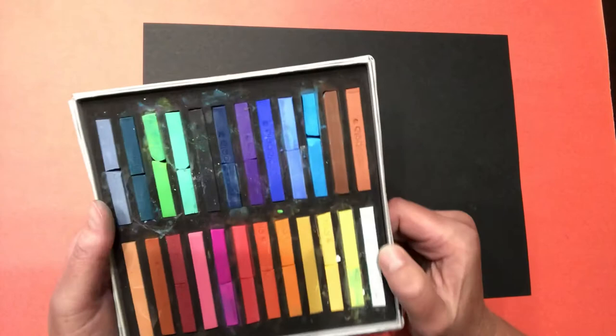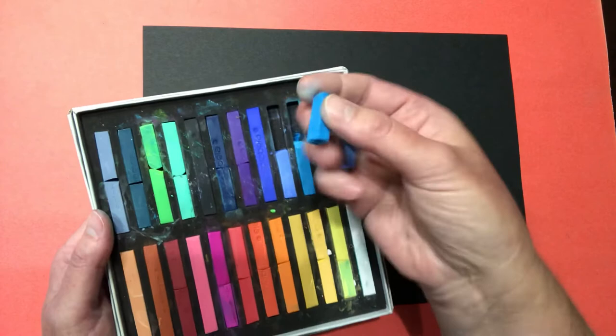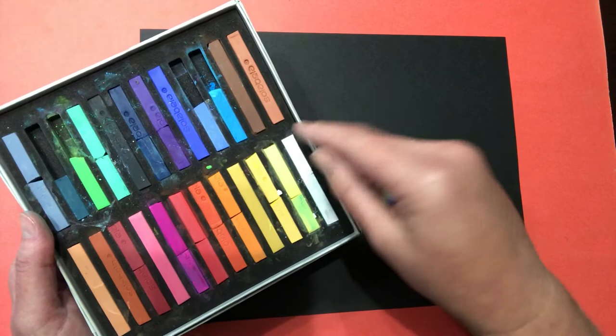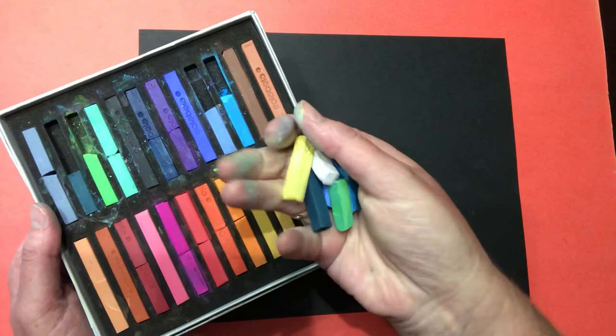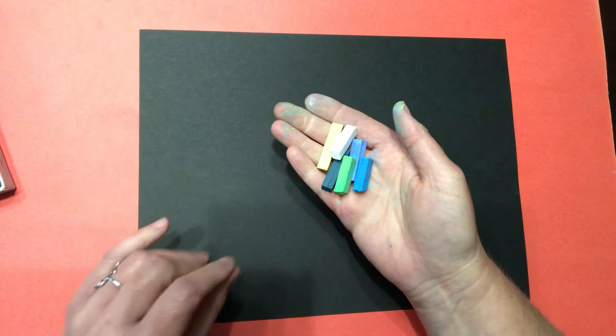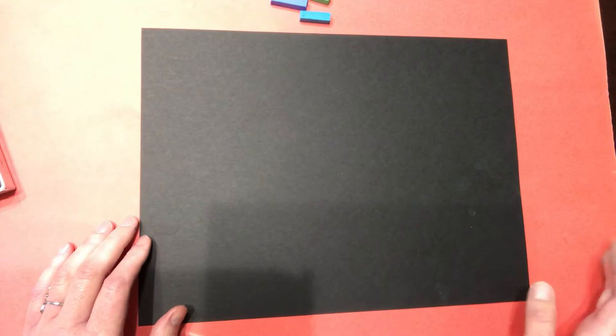The first thing we're going to draw is Planet Earth. We're going to draw it in a big curve from the bottom corner to the bottom corner. Now you might notice that my chalk pastels are cracked in half - chalk pastels break really easily and it's okay if they break. Having something underneath your paper when you're using chalk pastels is a really good idea because chalk pastels can get chalk dust everywhere and make your table a little messy. This is just a larger piece of paper or poster board underneath my black piece of paper to protect the table.